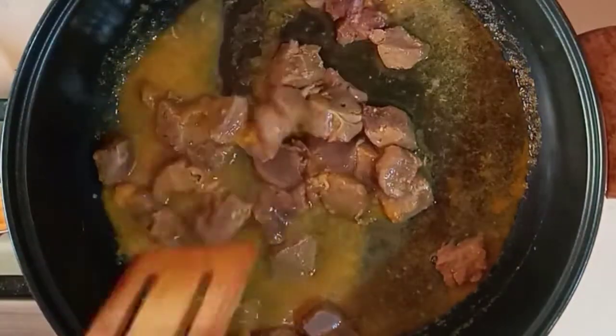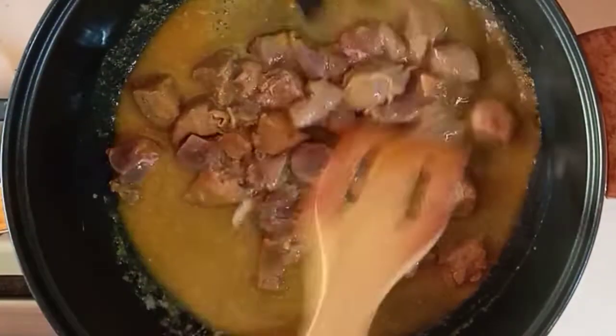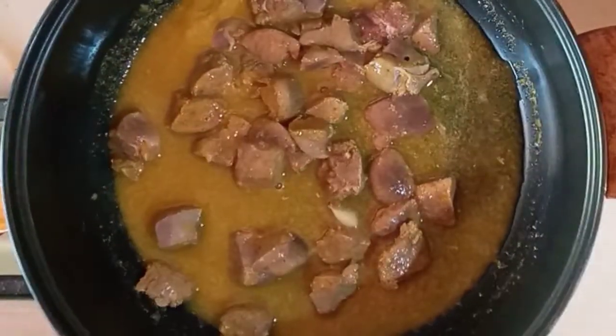I'll then go ahead and add a little water, give it a last mix, and then cover and allow to cook till tender.